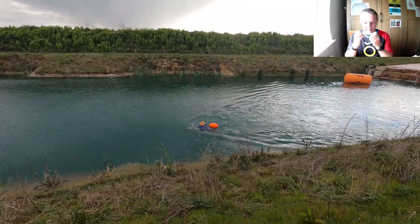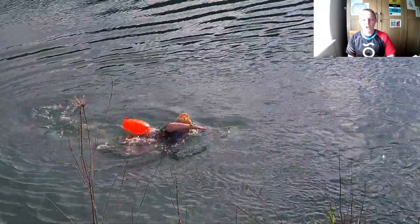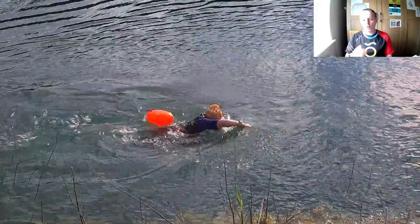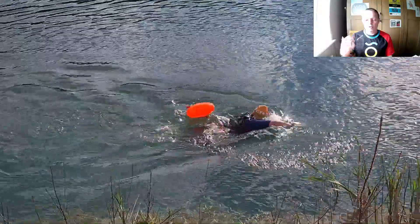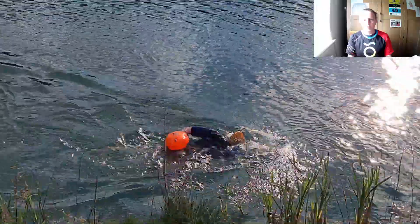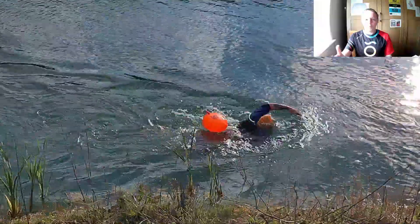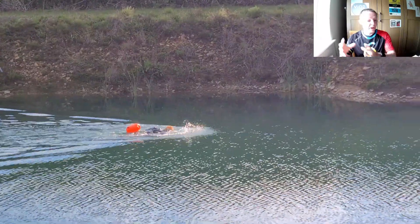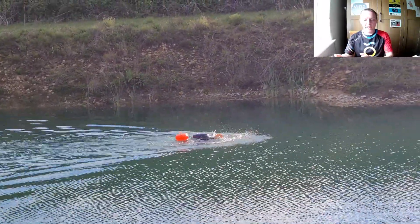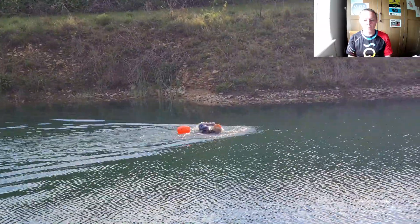Then you can start to transfer that same exhalation to your front crawl stroke. Apologies for the shaky camera, but here you can see Maddie already putting her face in, doing front crawl and just starting to really develop open water confidence. Very quickly you can see how she's really got some confidence and can start to swim quite well in the open water.